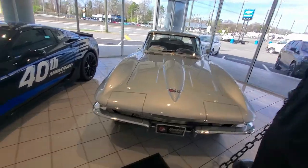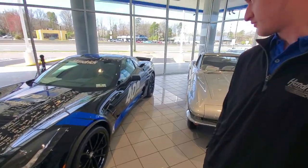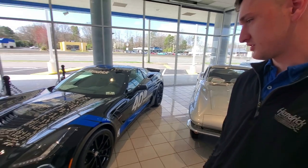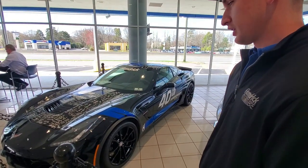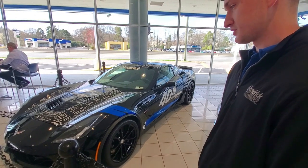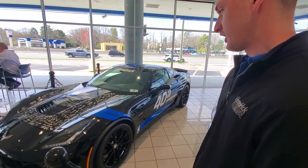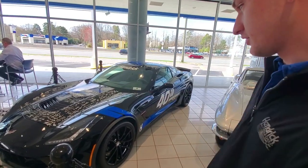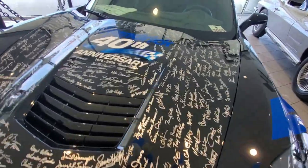The showroom is almost exactly the same as I remember from when I was a kid — still the same showroom, just updated a little bit. Taylor, tell us about the Grand Sport C7 here. This is a 40th Anniversary Grand Sport C7 — it was a pace car at one point, and now it's on the showroom floor from Mr. Hendrick's museum. It's been here about two years. It actually has all the Hendrick Motorsports signatures on it, as well as some of the racers as well.